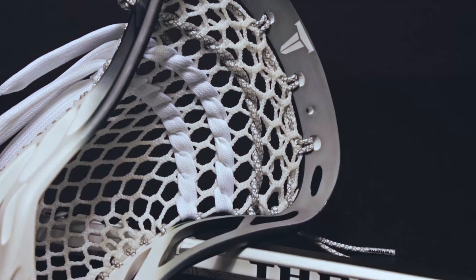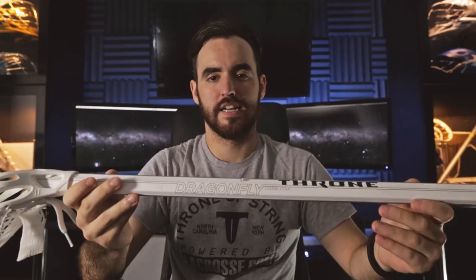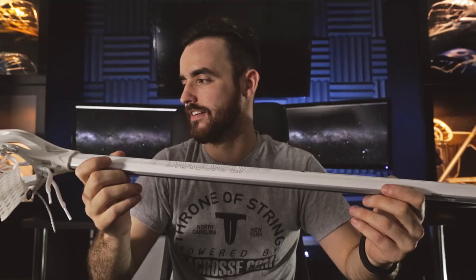I just got to pick a head. Mike, well done. Let me know what you think of this complete in the comments below. If you're looking to pick up some Throne Light, definitely check out ThroneLacrosse.com. If you're looking to get one of the limited edition shafts, we have very, very few left. Again, Mike, bravo. Hope you guys enjoyed it, and I'll see you on the field.